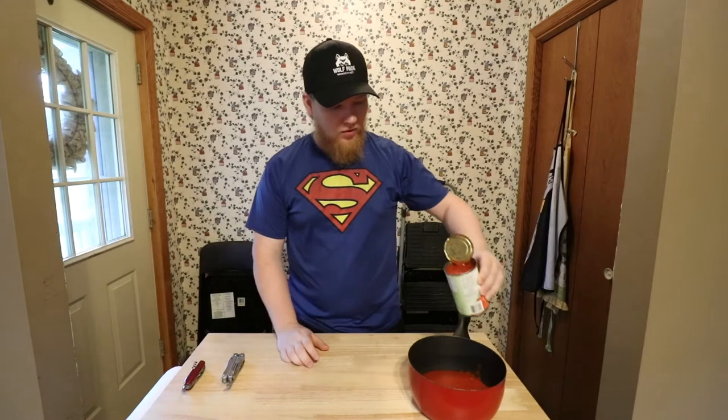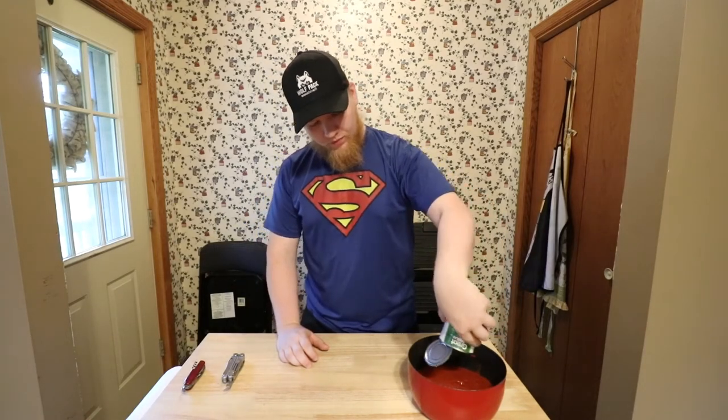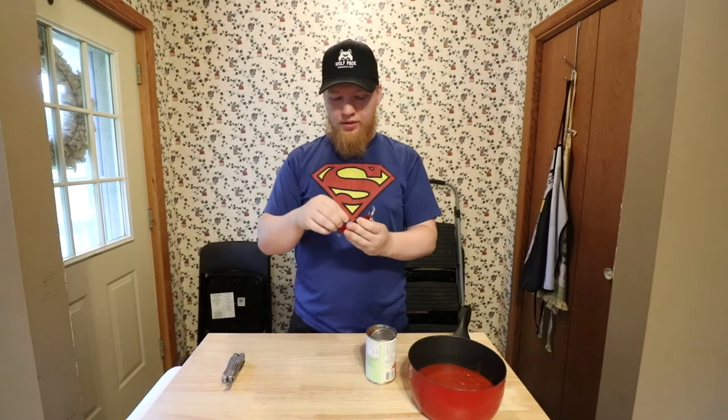The can is open. I'm going to pour the sauce into the pot.